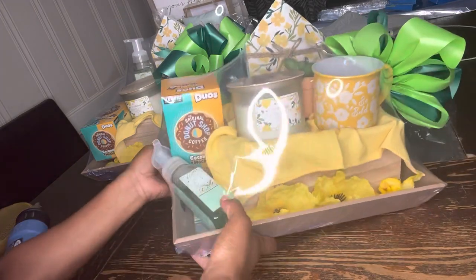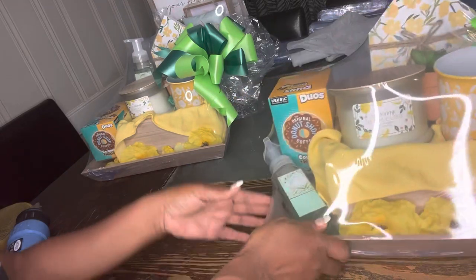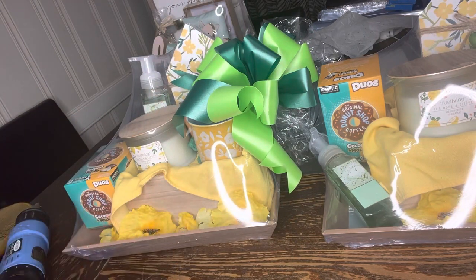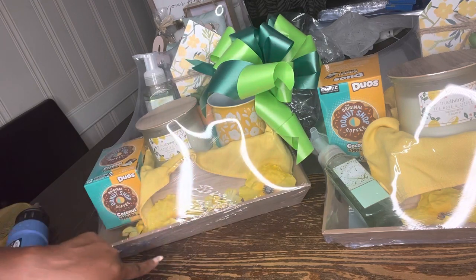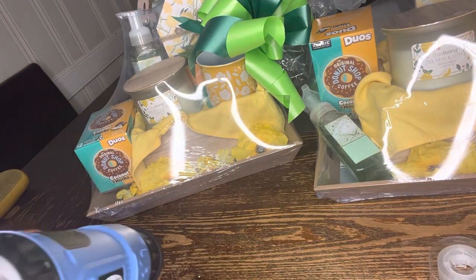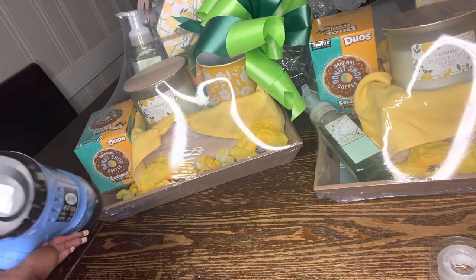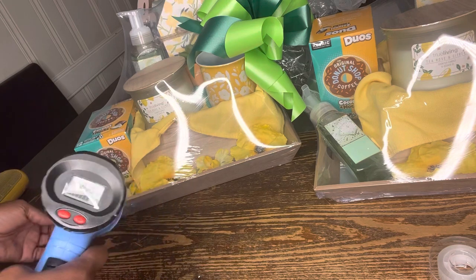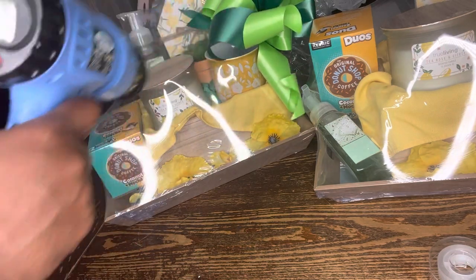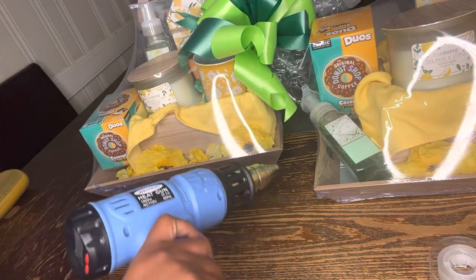This is the one done with the heat gun — same firmness, same professional look. I'll let y'all choose and judge. The heat gun does give it a little bit more firmness. You can see right here where there was excess baggage. The heat gun gets a few more wrinkles out than the blow dryer — not much, but a little difference. This buckle wouldn't be here if the tape hadn't come loose from under the bottom, but it's nothing abnormal.